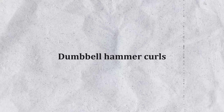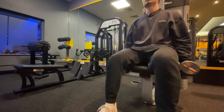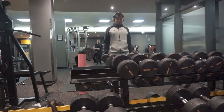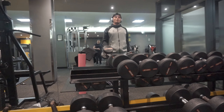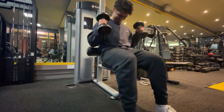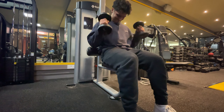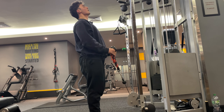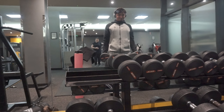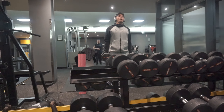Next up is dumbbell hammer curls. This variation targets the brachialis — the muscle beneath your bicep which pushes your bicep up when you grow it — and it's a really good arm builder. Keep your palms facing each other and don't swing the weight. You can do these seated or standing, alternating or both at once. Control the weight all the way down and squeeze at the top. This also hits the brachioradialis in your forearm. Two sets to failure in the 8–12 rep range.